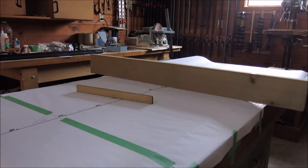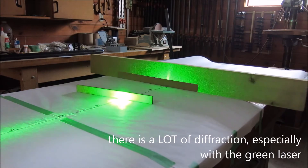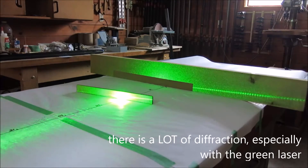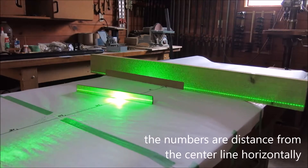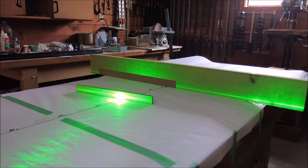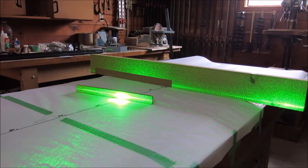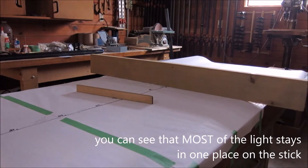All right, we're going to try the green laser. Here we go — firing it up and sliding along. We're at about 5 inches, 10 inches, and 15 inches away from the center. Now let's try the same with the red.